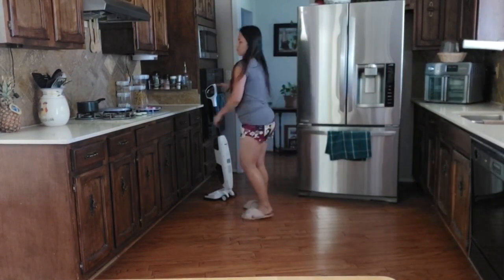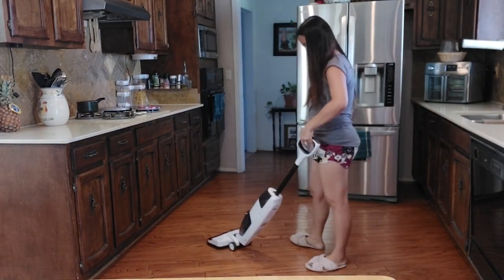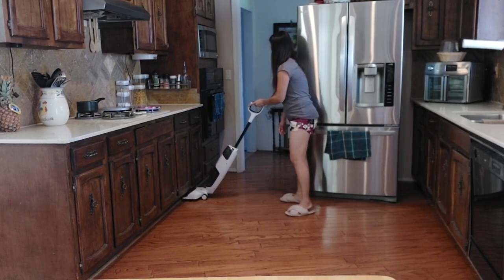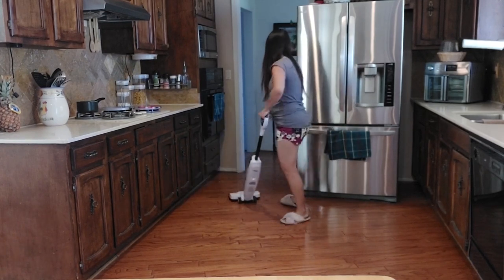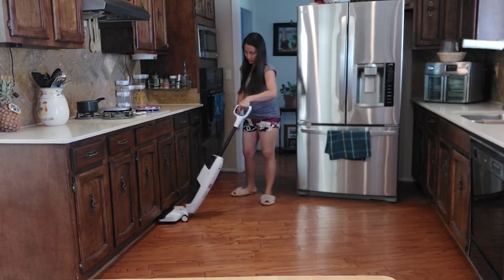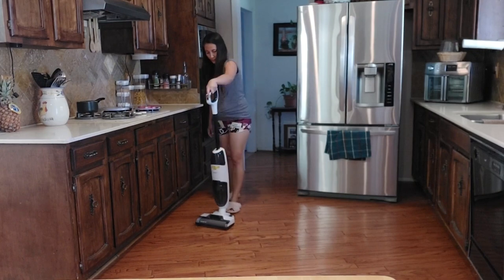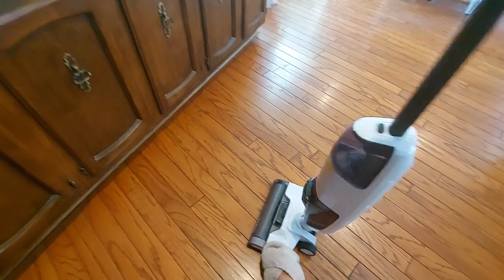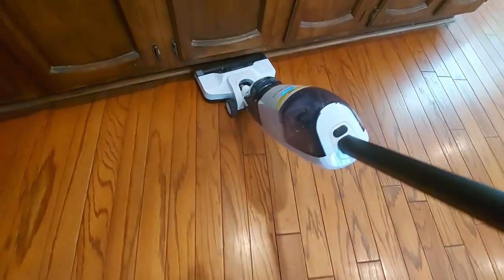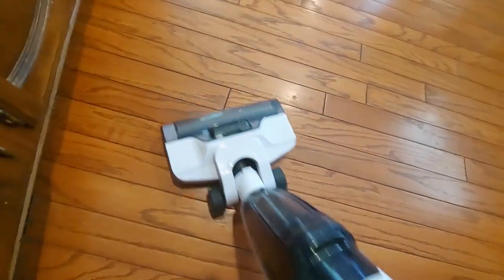One thing I noticed here is when you start or switch on the vacuum it's kind of pushy forward a little bit, which means the roller is automatically moving forward. It turns out the machine is lighter than I expected. This is my first time using this vacuum, and I'm in the kitchen area with a lot of stuff on the ground after cooking. I'm surprised — it's picking it up really well.